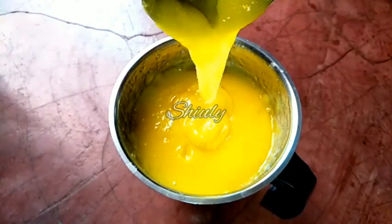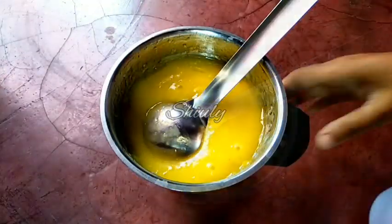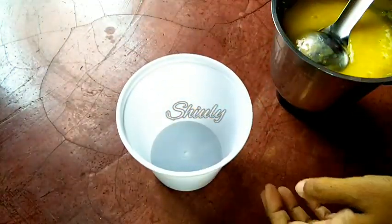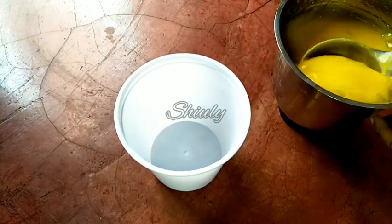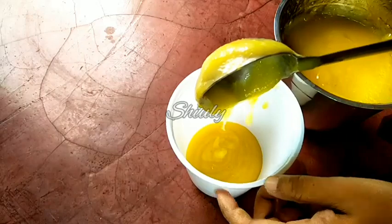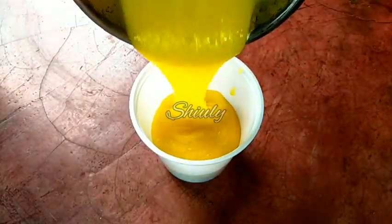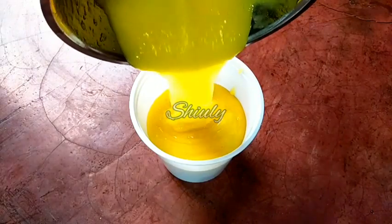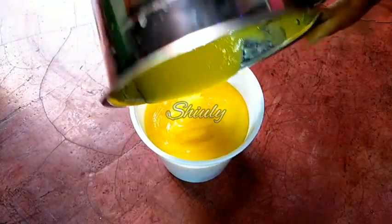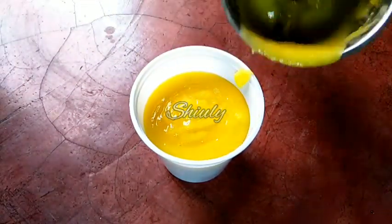So basically we have made a concentrated green mango paste, and now we can make any kind of green mango drink using this paste. So now we have to store this paste in the refrigerator. I am taking a jar and transferring all the paste into it. This paste will remain fresh for about 1 month in the refrigerator, or you may freeze it for about 3 months. So now we have to cover the jar and store it in the normal refrigerator.